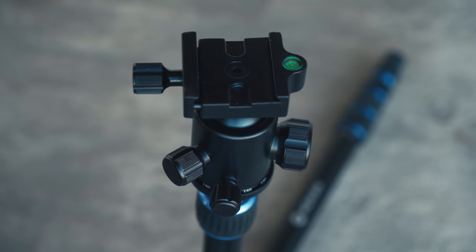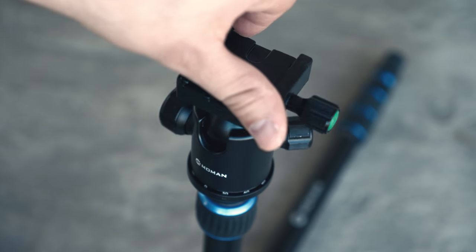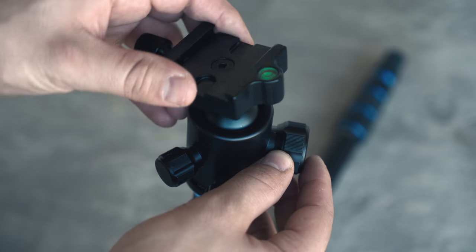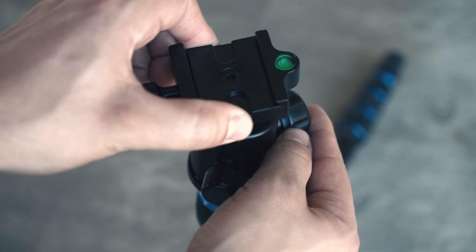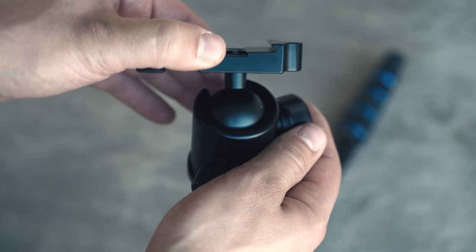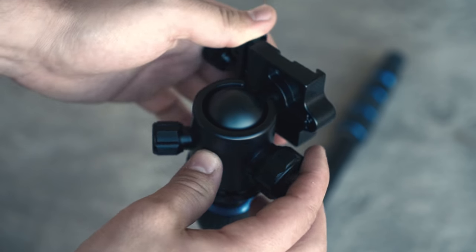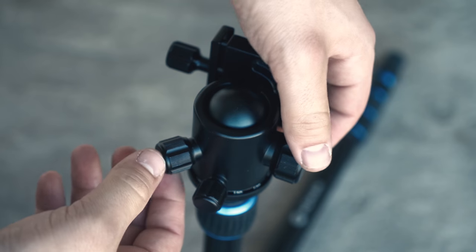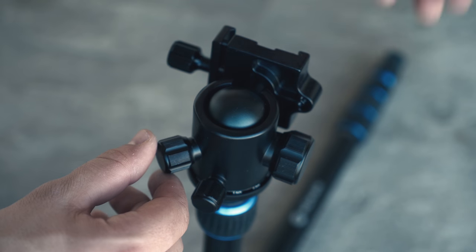When loosening up the panning knob you'll notice how smooth and fluid the pan is on this ball head. Like most ball heads, this one also allows you to shoot in vertical mode. After applying pressure to this ball head, I feel very secure with these tightening knobs.